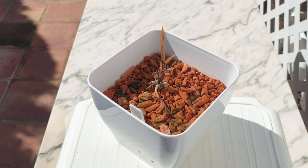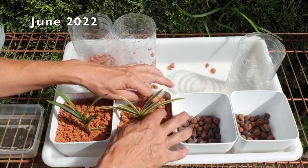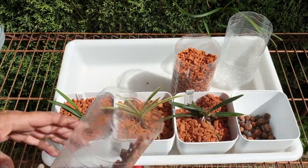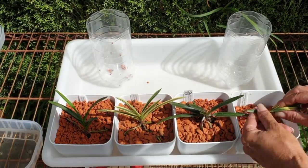We're going to do a quick Neofinetia update on the ones I put into semi-hydro in summer of 2022. I am in the process of cleaning media, and I would like to include the ceramics but not before I do an update.